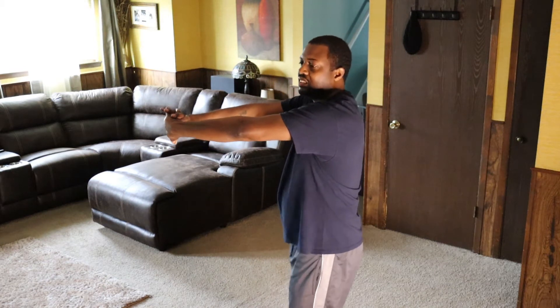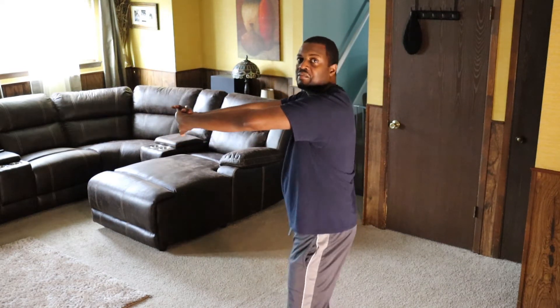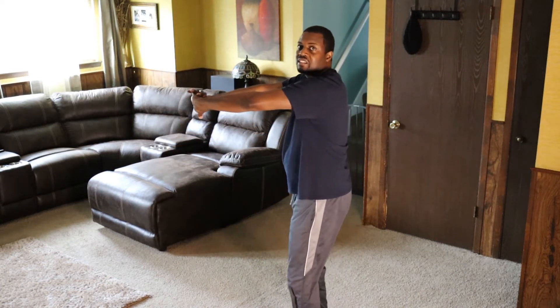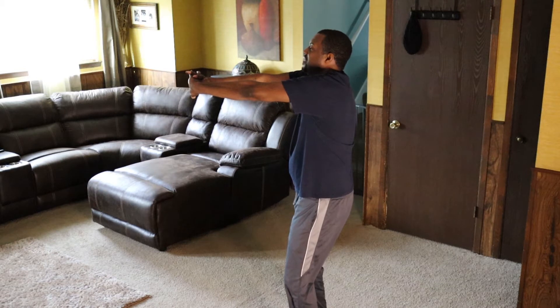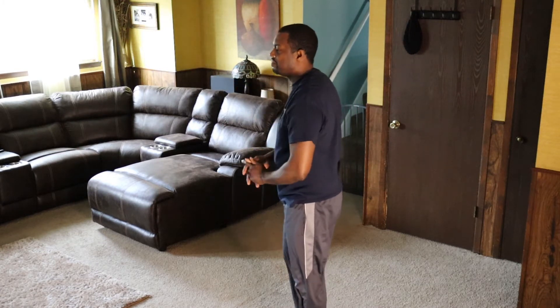Now what you're going to do is interlace your fingers, turn your hands over, and bend your knees just a little bit, and push that up. 2, 3, 4, 5, 6, 7, 8, 9, 10. Bring it in. Stand up.